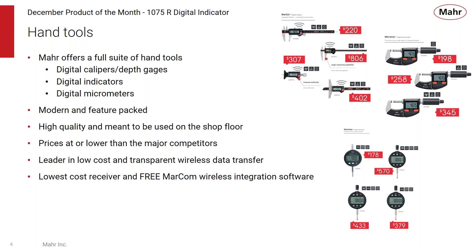Because with many of our products the wireless is integrated, we offer along with that the lowest cost receiver and free MARCOM wireless integrated software to wrap up our MARCOM program.